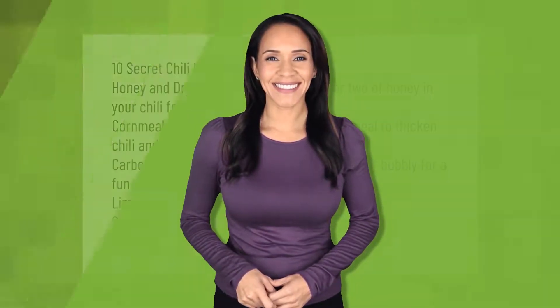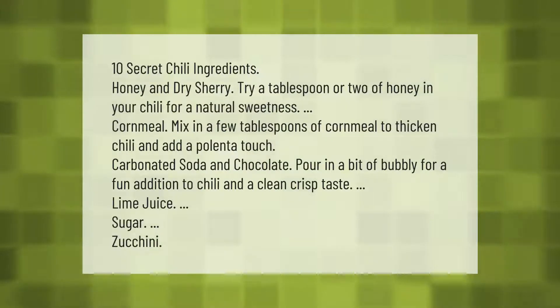10 secret chili ingredients: honey and dry sherry. Try a tablespoon or two of honey in your chili for a natural sweetness. Cornmeal: mix in a few tablespoons of cornmeal to thicken chili and add a polenta touch.